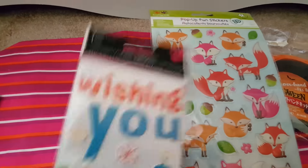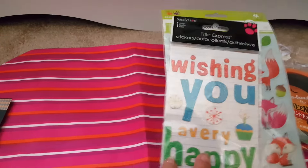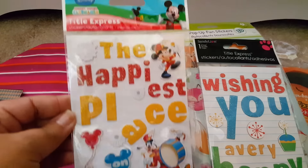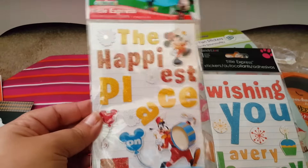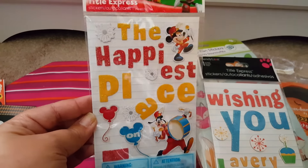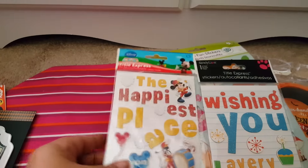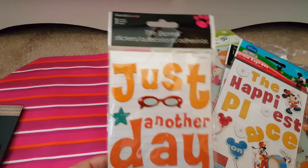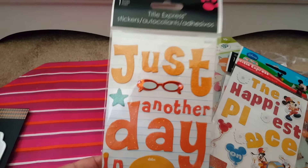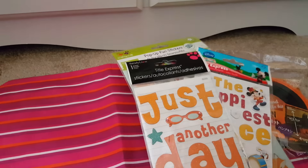She got me some stickers — 'Wishing you a very happy birthday.' I love this, I love stuff like that. Oh my gosh, this is awesome. I love Disney, and she had holidays and I was like dying — I had never seen these. I am so excited. 'The happiest place on earth,' and that's exactly what it is. I love these. This one here — 'Just another day in paradise.' I love these. I haven't seen any of these stickers. I'm not sure where you got them but I really like them.